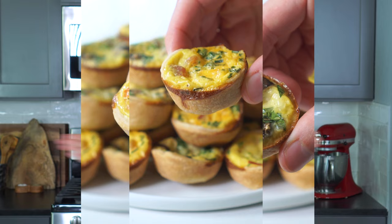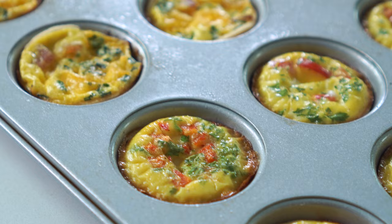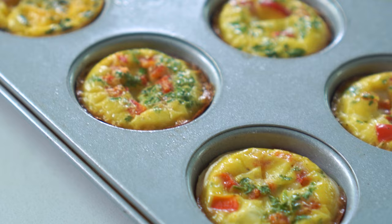I'm London Brazil, and you are watching Evolving Table, where we make healthier spins on classic recipes. Like today with these mini quiche — I'm not only gonna show you how to cook them, but I'm also gonna show you that you can easily make them gluten-free, dairy-free, and even vegetarian with just a few simple substitutions.